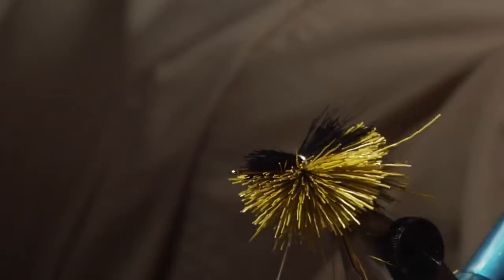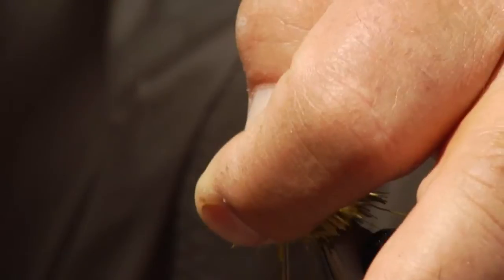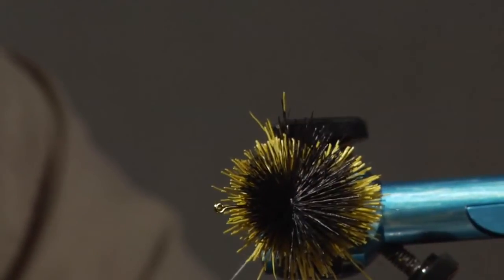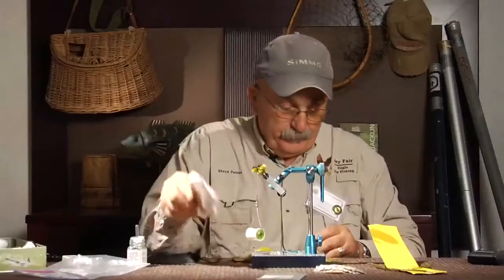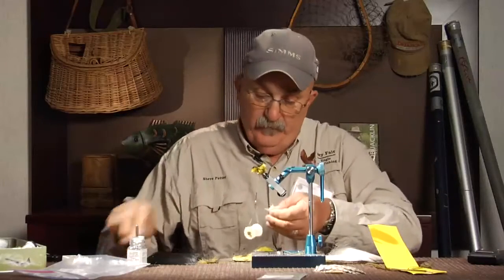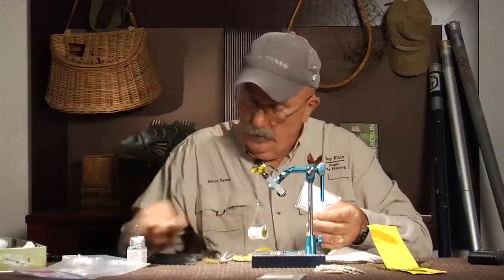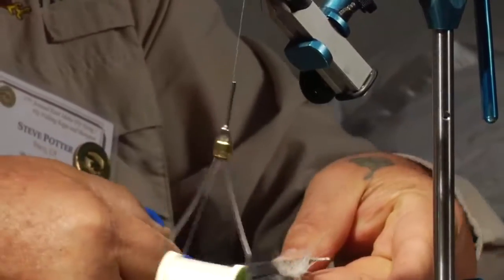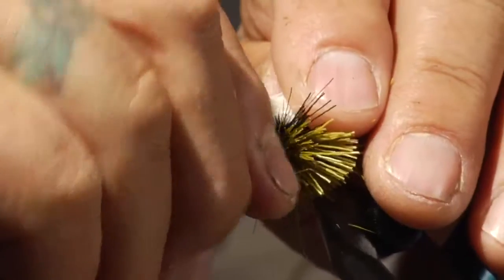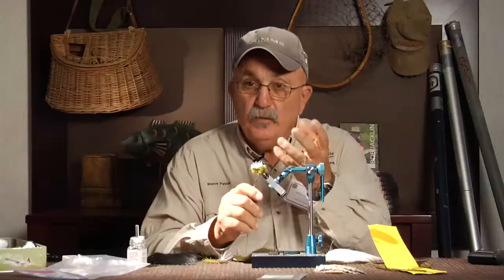Take two thread wraps and then put pressure on the top of it and pull down with the thread — you can see I made a nice foundation of black. Now I'll take a little bit of white deer hair; fish doesn't see this too much. Set that right on top, take a couple of thread wraps.